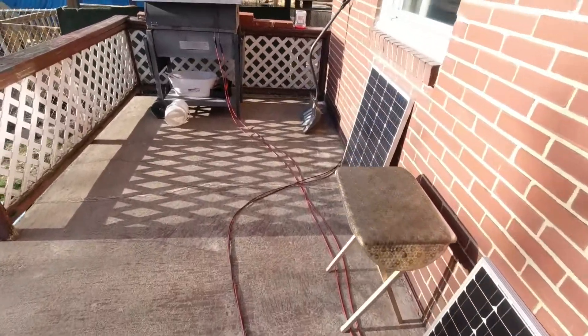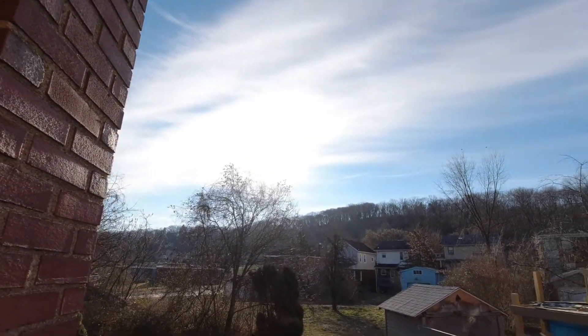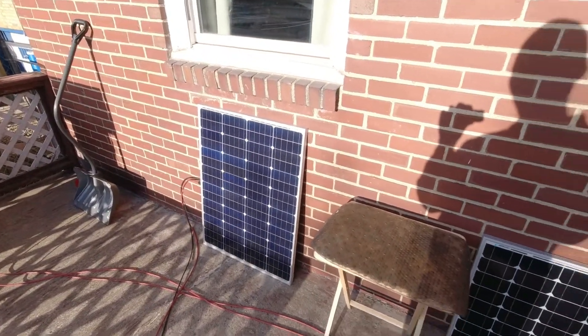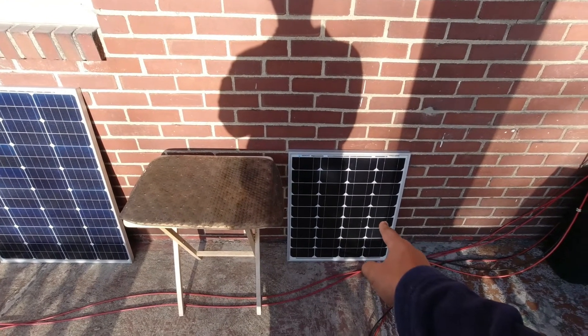Next I come over here and kind of check out what's going on with the sun. Hopefully that's not blinding you. It's a sunny day, so I have to decide whether I'm gonna put this panel out, which is on my smaller Bowdoin's.